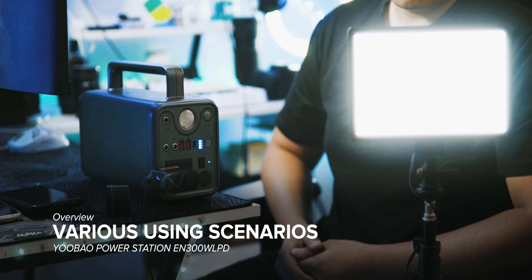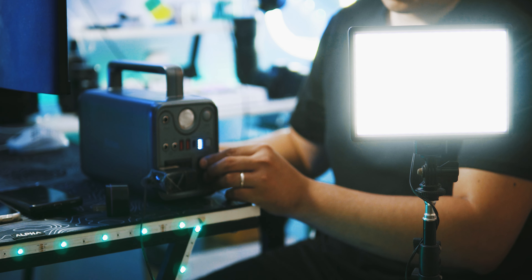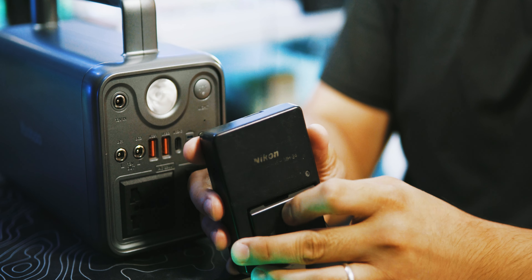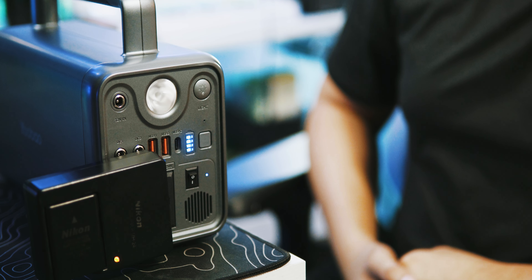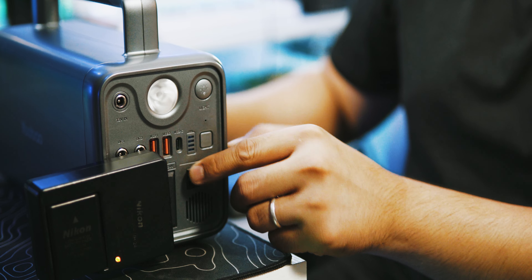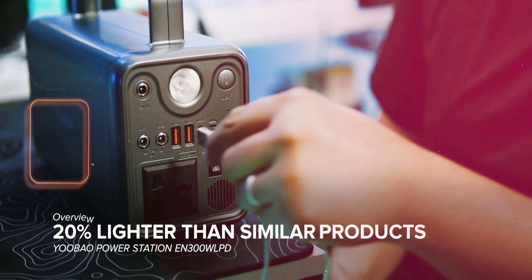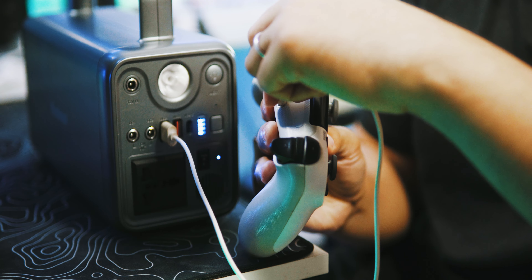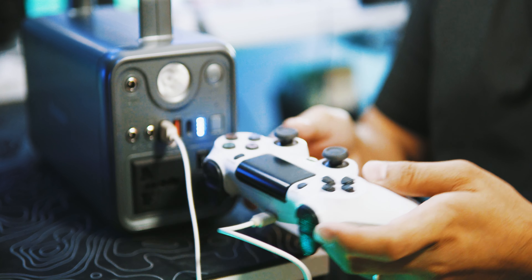Various using scenarios: Photography — supply power for your drone, camera, speaker, and other digital devices. Mobile office — charge your laptop and move your office outdoors. Camping — supply power for your car refrigerator, projector, and LED lamp to enjoy your camping night. It's one-hand enough, 20% lighter than similar products, using high-density lithium iron phosphate batteries making it safer and lighter, convenient for driving and hiking.